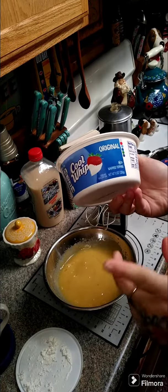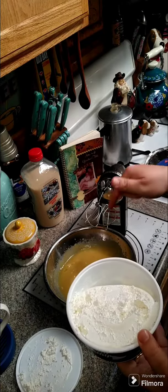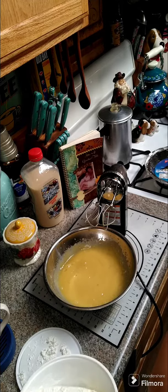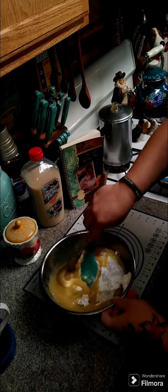Then you're gonna need two cups of whipped topping, which is about an 8-ounce carton. Go ahead and put that in and fold the whipped topping into the eggnog mixture.